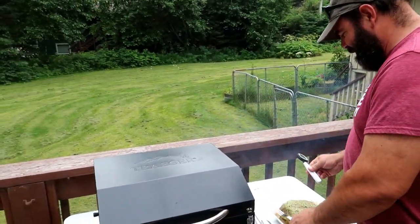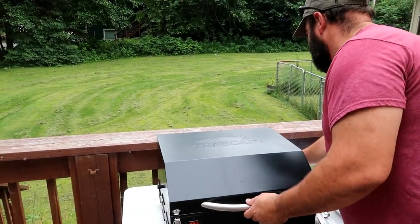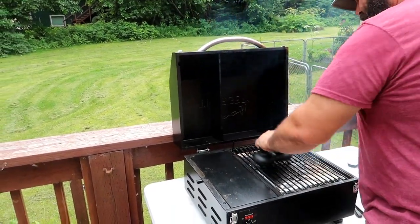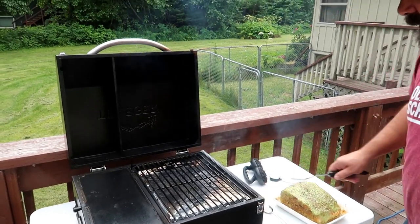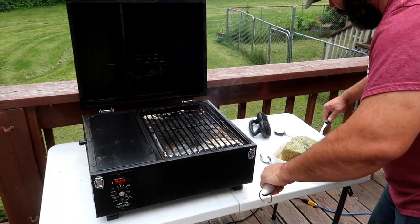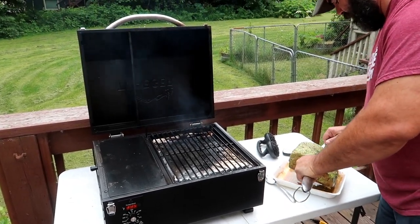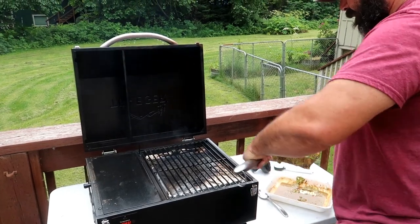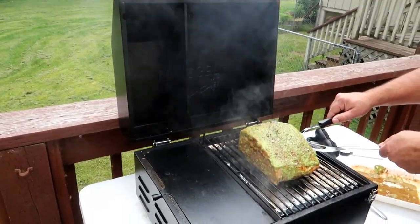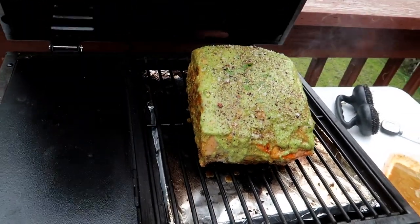A couple of forks, meat thermometer, spoon. Alright guys, here it goes. So we're just below 450. That's the perfect sound for the sear I want — a nice hot sear for a little while.